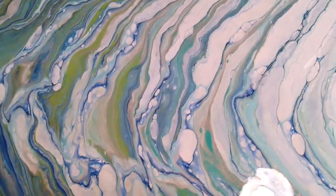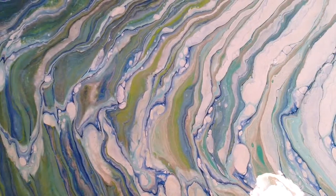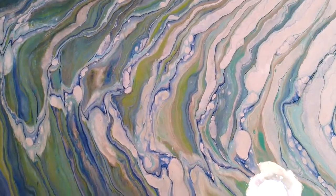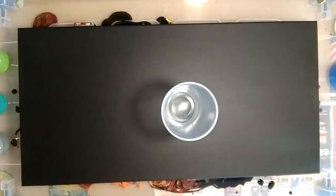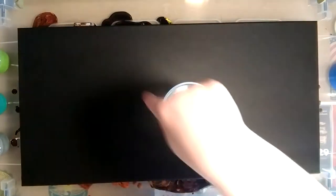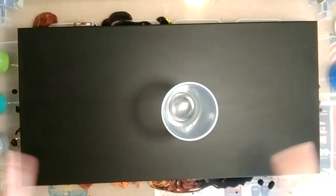Hey everybody, my name is Vanessa Wise and I'd like to have you join me in my journey learning how to do fluid acrylic painting. Welcome back everybody. Today we're going to do a water inspired painting — last time we did a fire inspired painting. I'm going to try doing a tree ring, like a wandering tree ring, that spirals down along the painting, then we'll tip it so it kind of makes stripes.